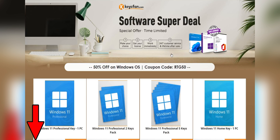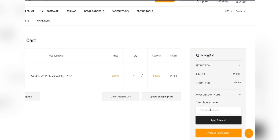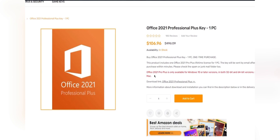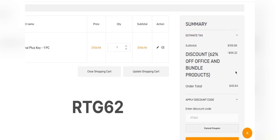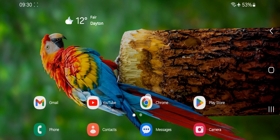Don't miss KeysFan's mega discount. Check the links in the description, add the product you need to your cart, and catch a 50% discount for Windows series with code RTG50, and a 62% discount for Microsoft Office and bundles with code RTG62. Don't forget to check the description for details.